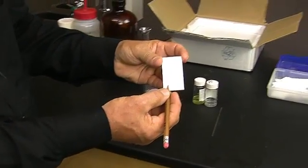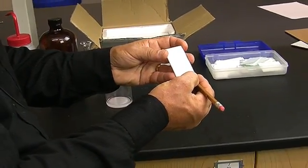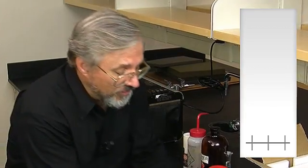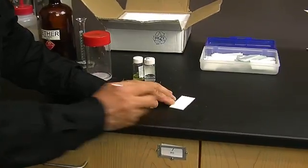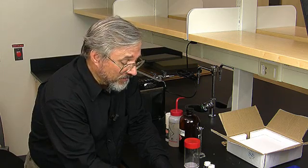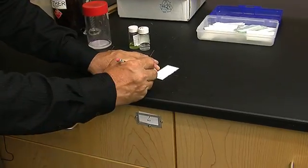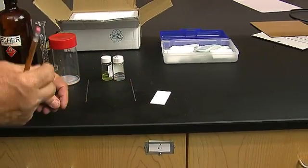We're going to put a pencil mark about a centimeter from the bottom and mark it in three places, not too near the edge. The one on the far left I'm going to mark FL for fluorenone. The one on the far right I'm going to mark B for benzoic acid. And the one in the middle is going to be what we call a co-spot, where I'm going to spot both fluorenone and benzoic acid.